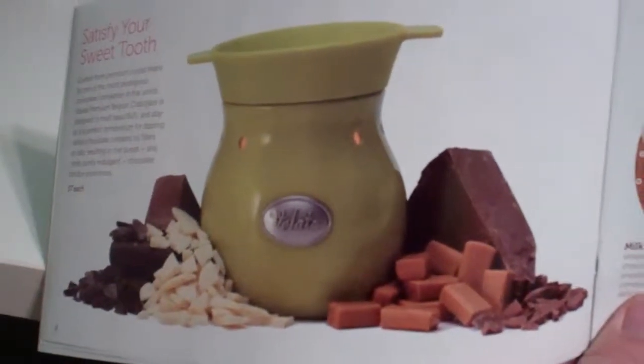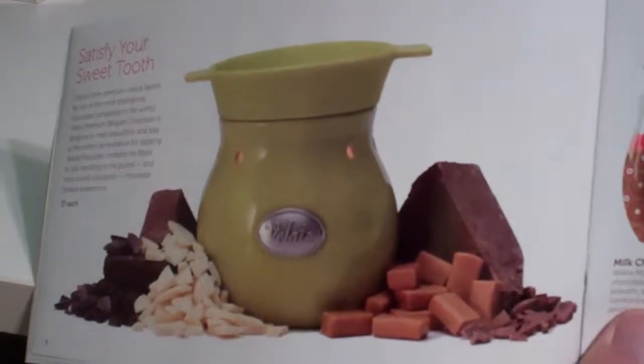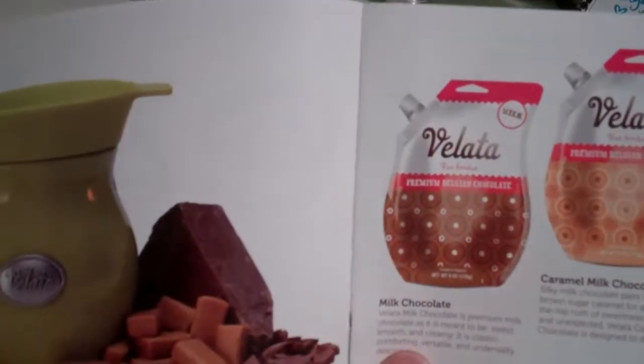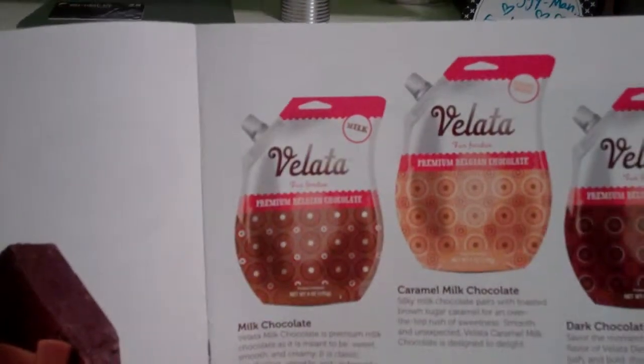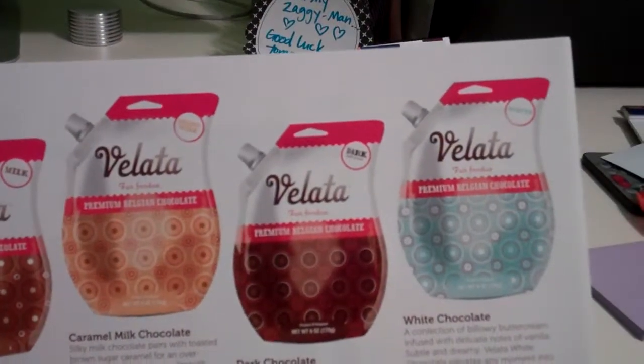Welcome to Troy and Kerry Egan's YouTube channel. Here's one of the warmers for the Velotta chocolate. In the Velotta chocolate they have milk chocolate, caramel milk chocolate, dark chocolate, and white chocolate.